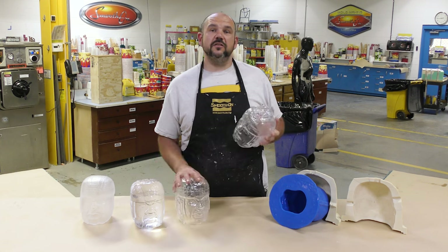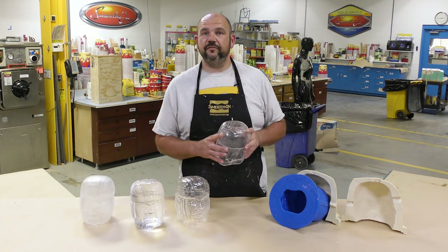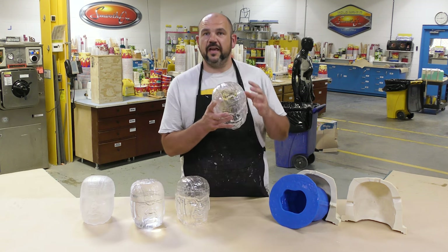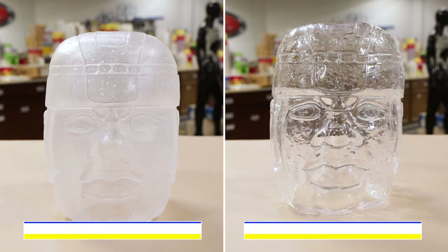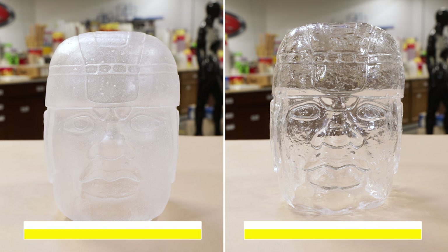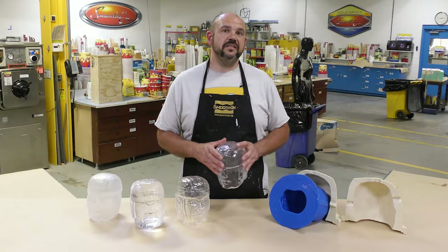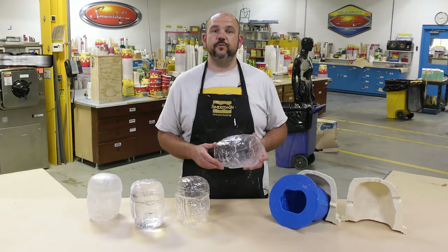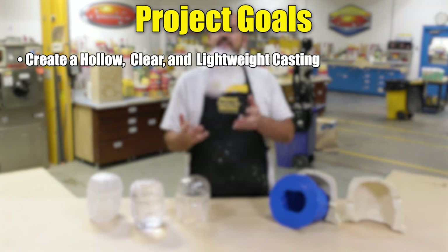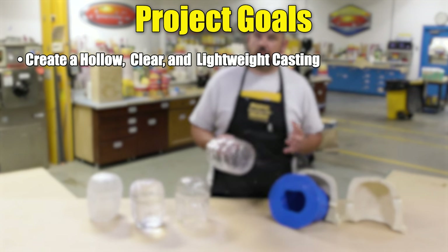A project like this brings several challenges. The mold we're casting into has to have a gloss finish in order for our castings to be transparent, otherwise we're going to end up with castings that are matte in finish and not see-through at all. Our goals are to create a hollow yet clear and lightweight casting that is exceptionally durable and strong.